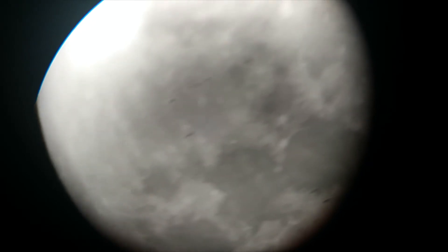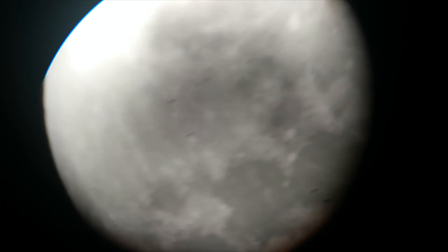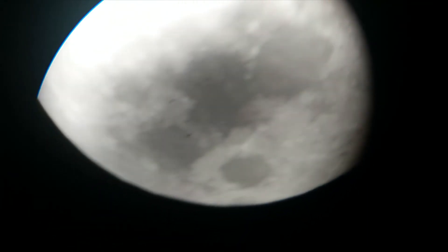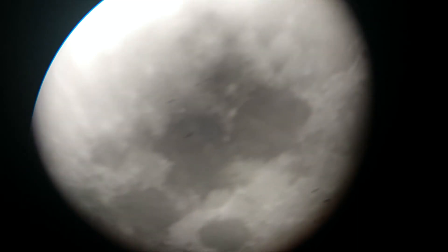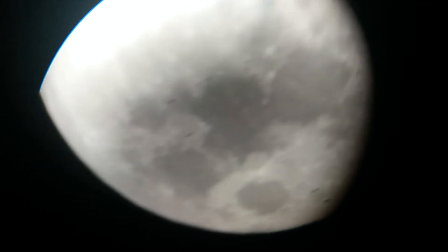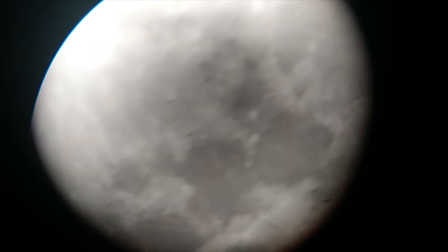Hello, we're back again. Here is the moon. Today is Friday, September 13th. And of course, we couldn't end a day of astronomy without taking a look at the full moon. I don't think it's completely full, but who cares? Here is the moon. We need to focus.